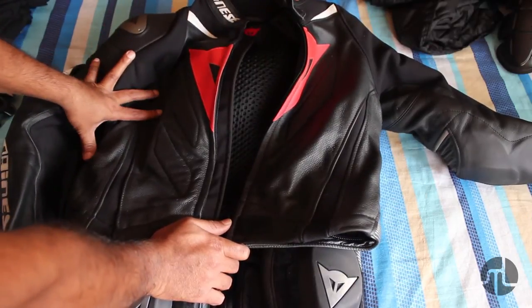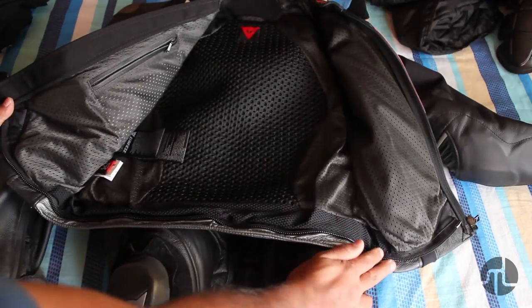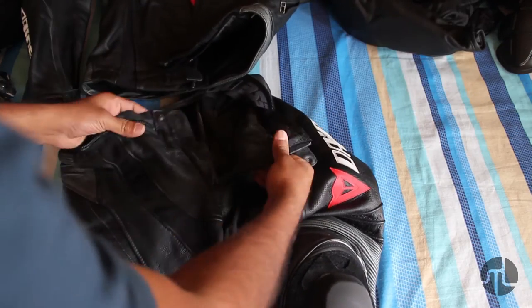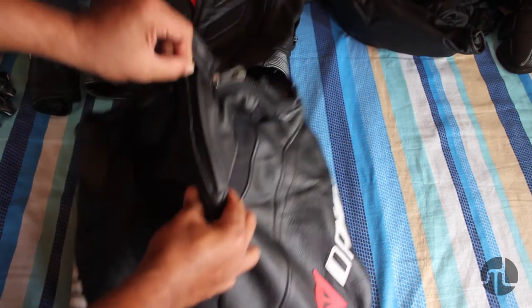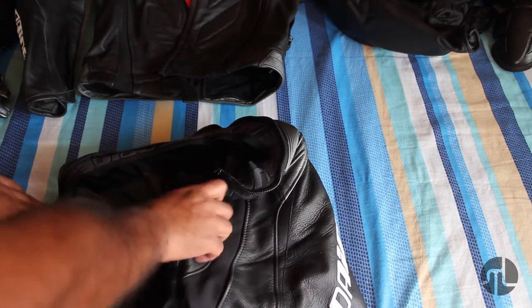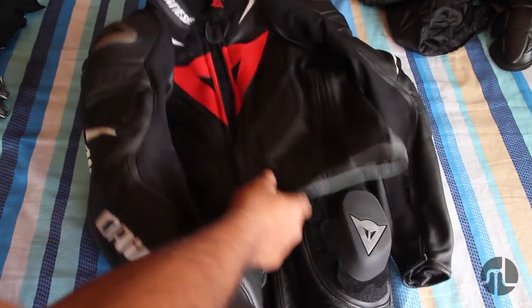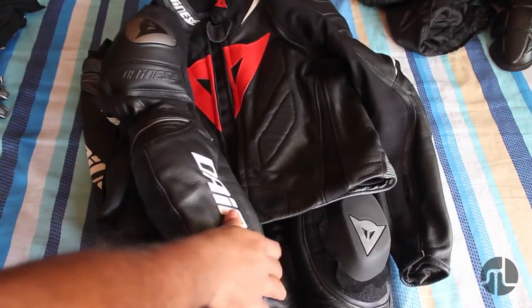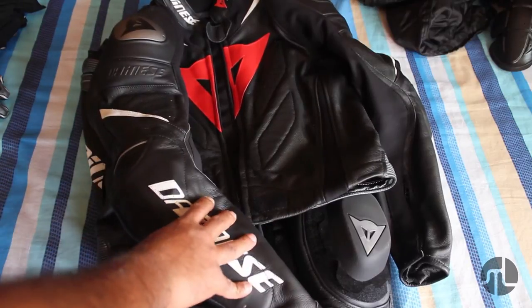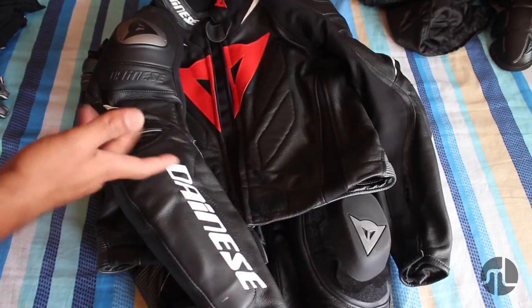Two pieces are much more versatile than one piece. With a two-piece, you can remove the jacket separately if you're feeling hot or want to freshen up. The most important point is the zipper — a one-piece doesn't have a zipper at the bottom, so for practical needs like answering nature's call, two pieces is the way to go. Leathers are heavy — you'll be carrying about eight kilograms when fully suited up — but even in a fall, this will help you save your skin. When buying snug-fit leathers, invest in a proper liner.